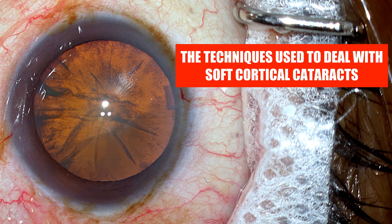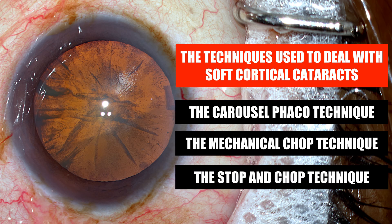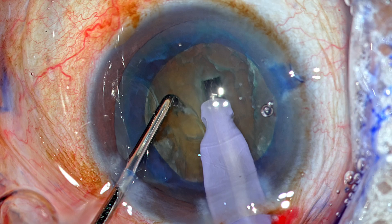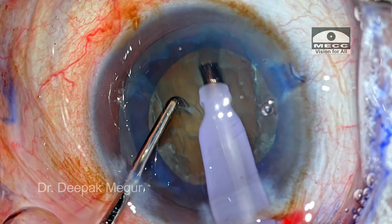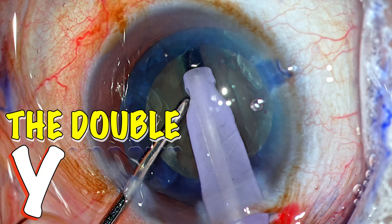There are multiple variations of techniques to deal with soft cataracts. We can use the carousel technique, the mechanical chop technique, and we can also resort to the stop and chop technique. In this case I'll be demonstrating my variation of the stop and chop technique, wherein I call it the double Y groove technique.